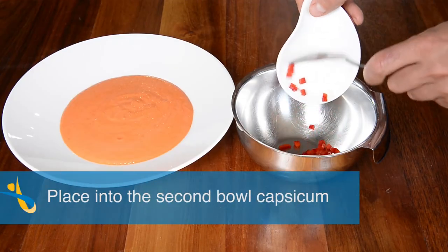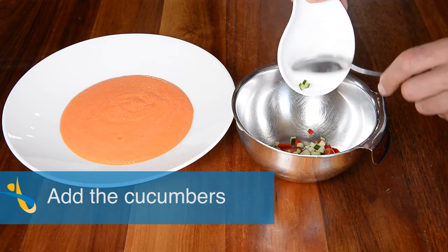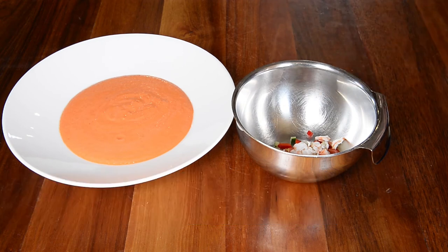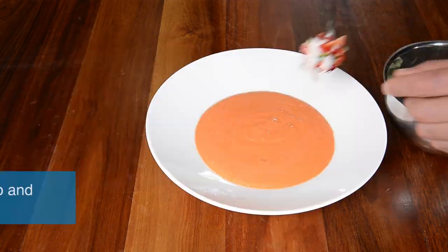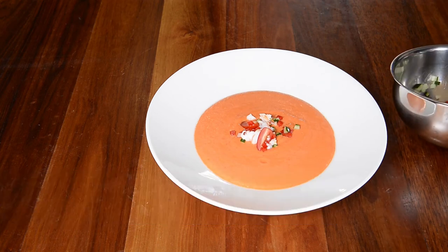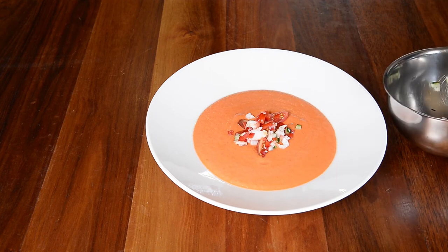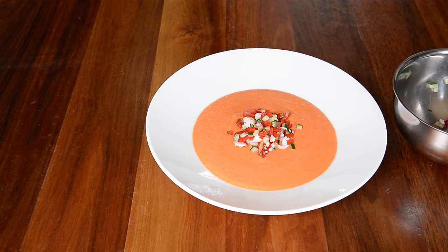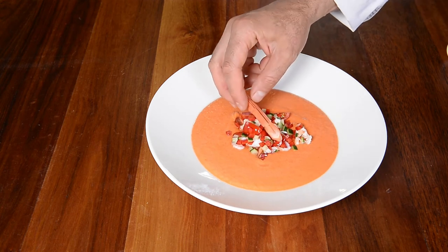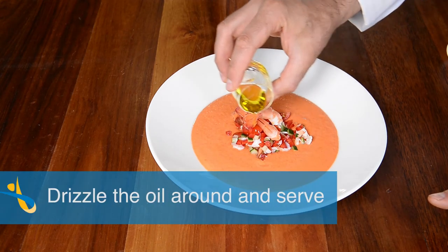Place into a second bowl the diced capsicum, add the tomatoes and the cucumbers as well as the prawn or any sort of other protein you have, and stir it well together. Place it into the center of the soup and garnish with the basil. Drizzle the olive oil around and serve.